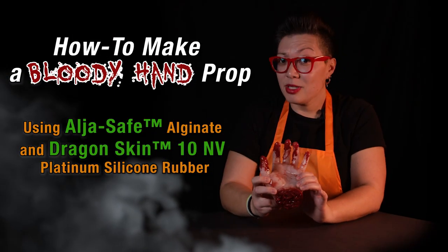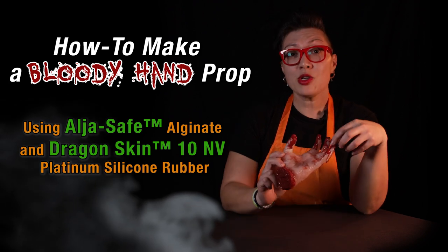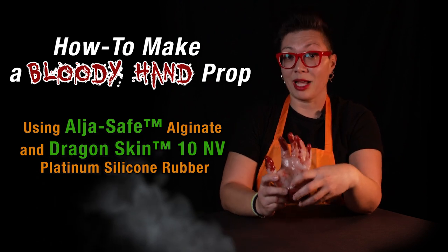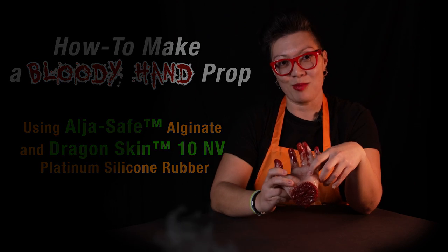What's up guys? Are you wondering how you can scare your trick-or-treaters this Halloween? I got something for you. I'm going to show you how to make this bloody hand prop using our AlgaeSafe Alginate Life Casting Powder, our Dragon Skin 10NV Platinum Cure Silicone Rubber, and once you make this thing you put it in your candy bowl and watch them scream.